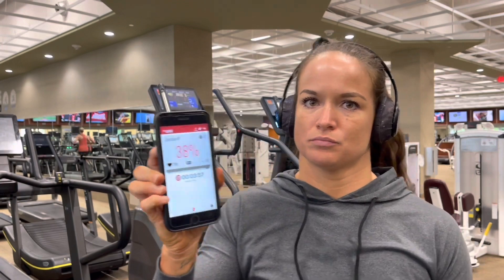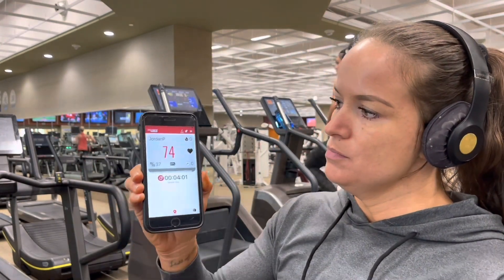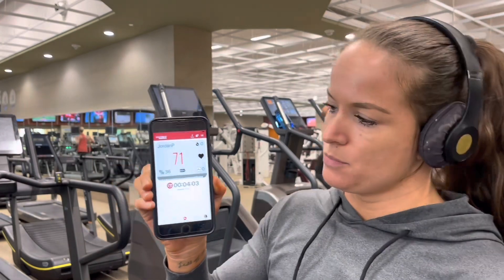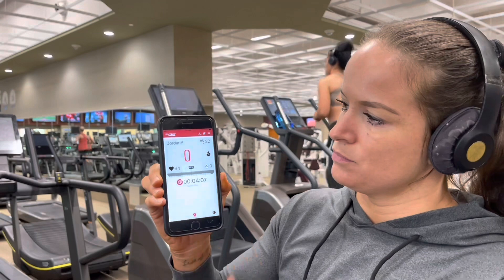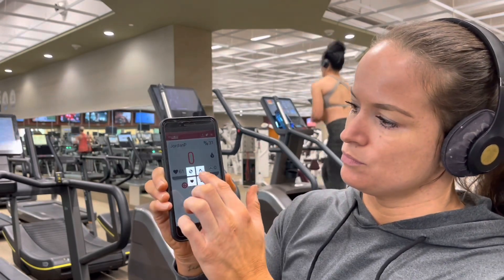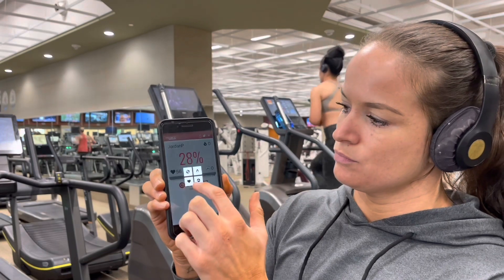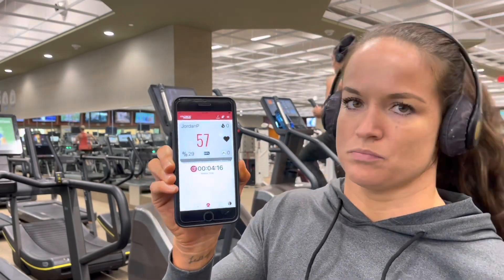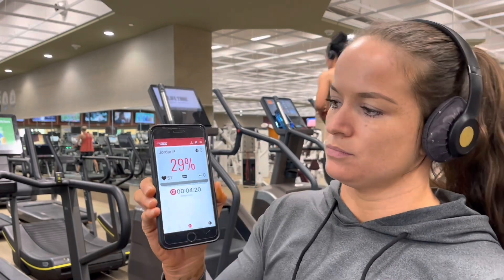I'm going to talk a little bit about my heart rate monitor and how it works. I just want to eliminate any confusion around working with heart rate percentages and working with beats per minute, and the differences between each. I'm wearing my heart rate monitor on my chest and it's connected to an app on my phone so I can see in real time how many beats per minute I'm at and what percentage of my heart rate I'm at. Notice what I'm tapping here — this is beats per minute, that's 57 beats per minute.